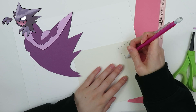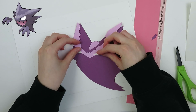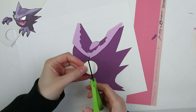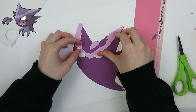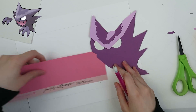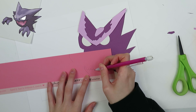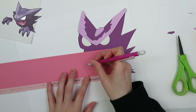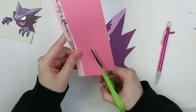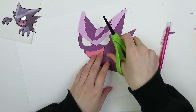Now I am tracing out the eyes, or at least attempting to do the eyes. They don't look right. I end up using a hole punch to make them. Haunter's eyes are more triangular, but I didn't know what to do so I made these circular eyes. I actually got frustrated and walked away for like a couple days, then came back to keep working on it.